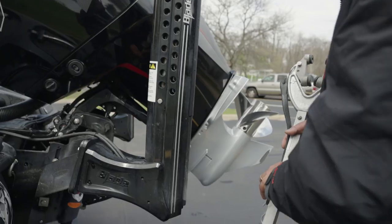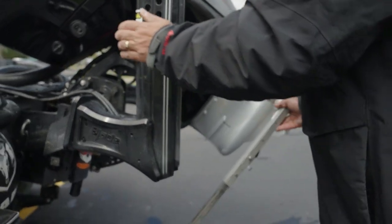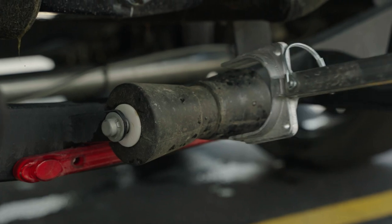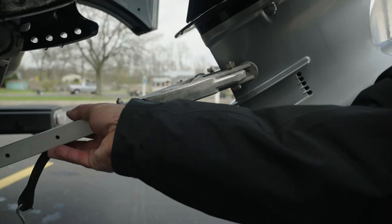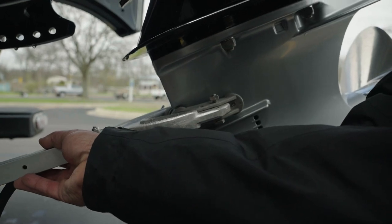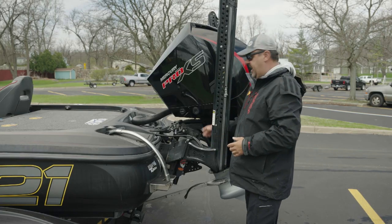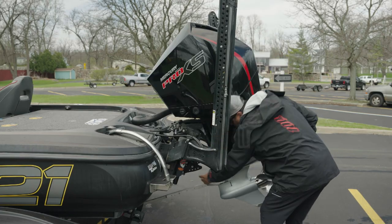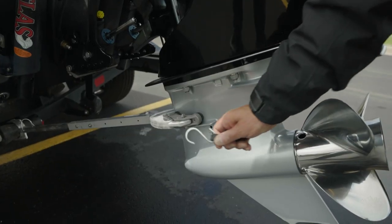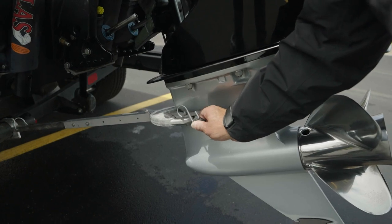There are a bunch of different ones on the market. All you're going to do is raise your motor, put that onto the roller, and just seat the motor down into the transom saver. Then take this bungee cord, put it around the lower unit into that little hole right there.